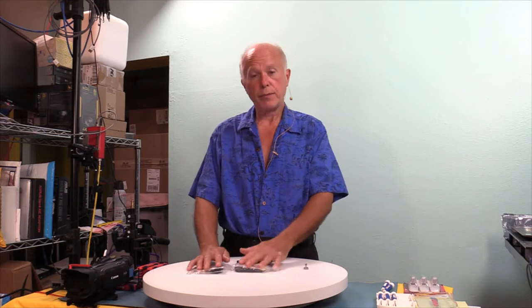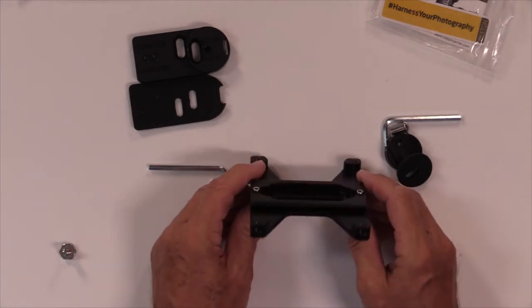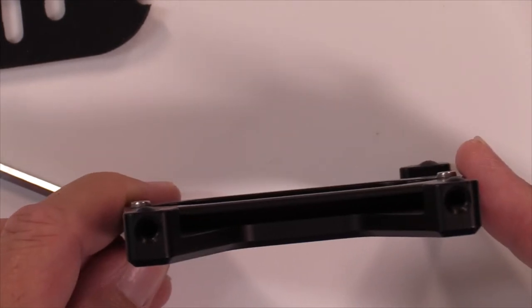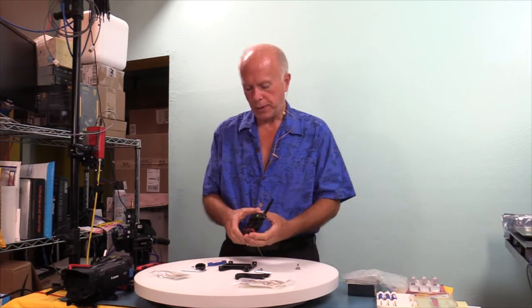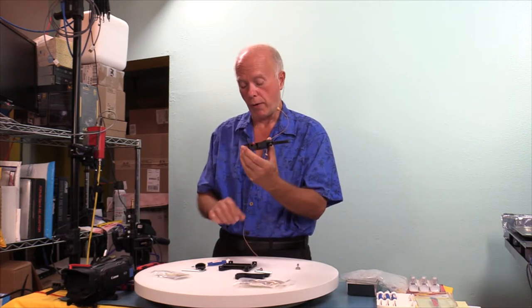We're going to need three items: the universal tripod adapter plate, the flat hub, and the Kessler mount. What makes the Kessler mount work — once the Kessler quick release plate engages with the receiver, these two little screws are what keep this plate from sliding out of the mount. We just happen to have an extra Kessler quick release receiver. This goes on your tripod or whatever device, and we're going to show you how we use this for our overhead shots as well.